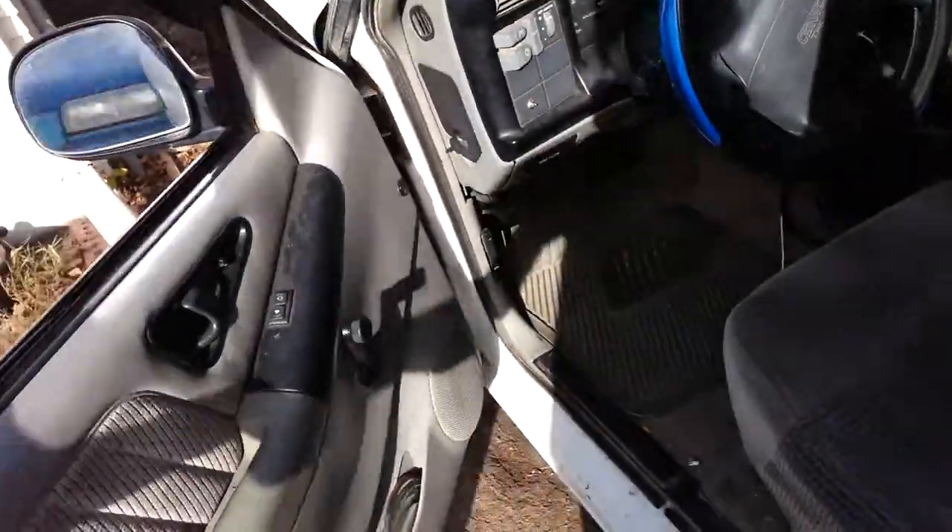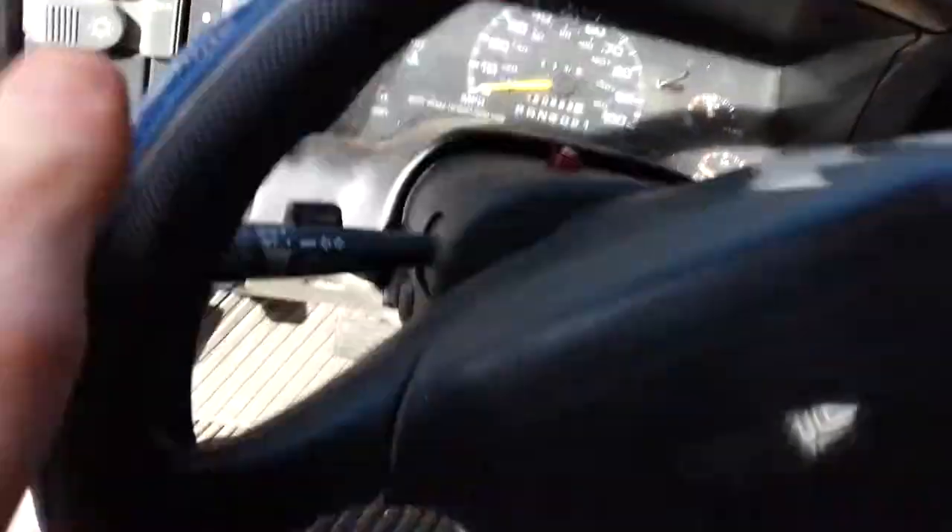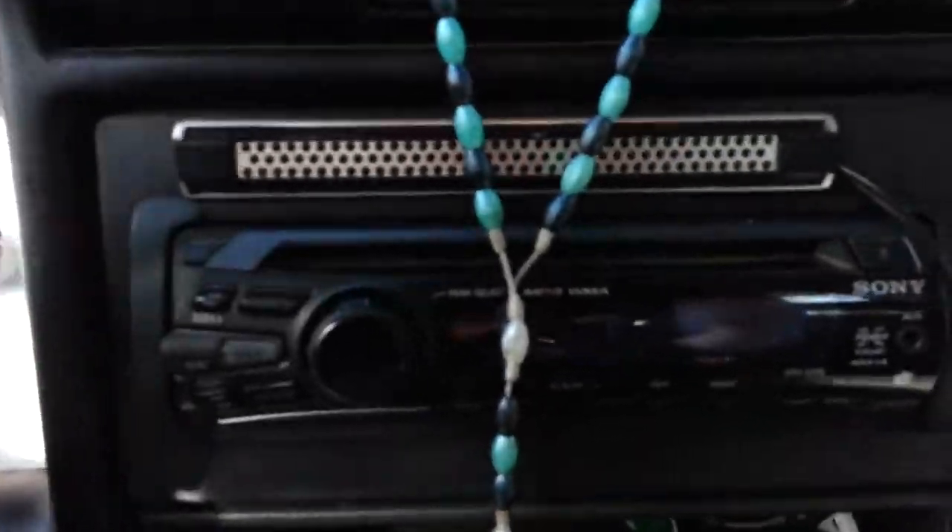I'm considering either trading the one in the Beretta for that one in there, or for this radio. It's pretty nice — it's got a handy dandy remote controller. But anyway, there's the Beretta.